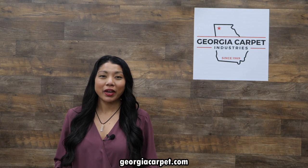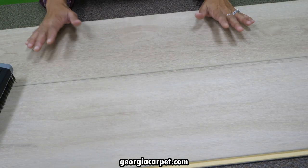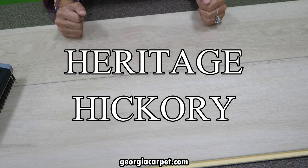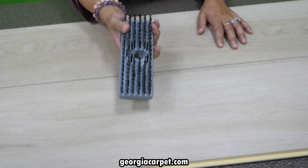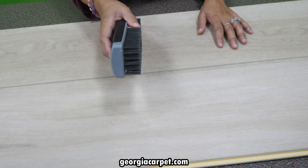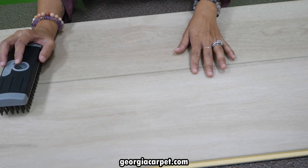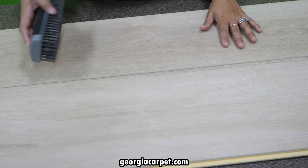Now that I've gone over the features and benefits, let's put this flooring to the test. The color we are testing is Heritage Hickory. We are going to start with our scratch test. We're going to use this coarse wire brush to test out the scuff resistant finish, because it is designed to resist scratches.